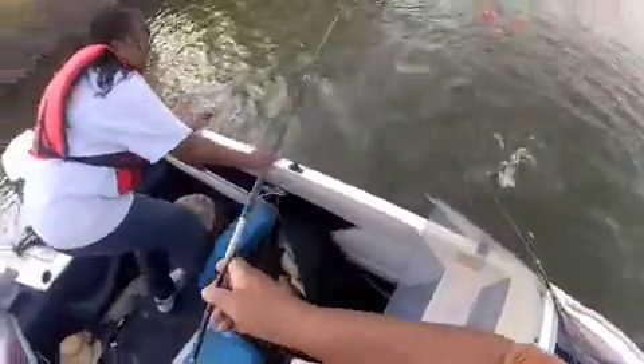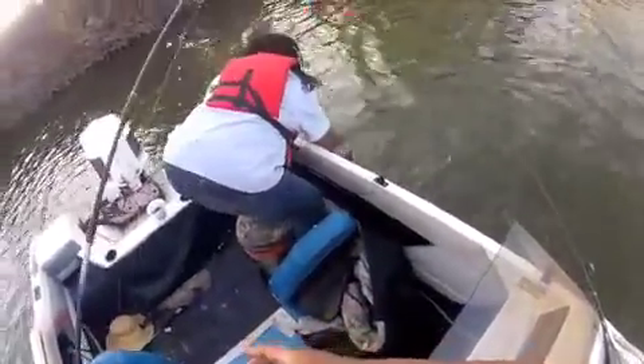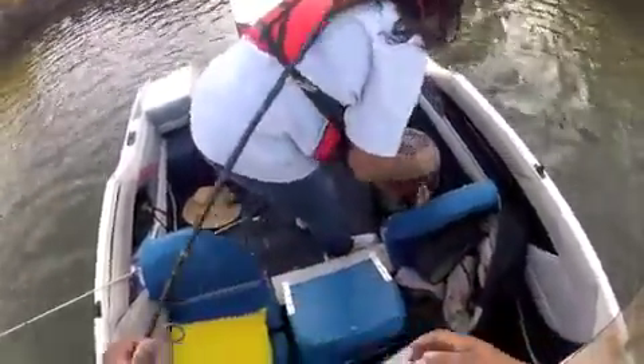Try not to let him go. Just grab that line, pull it up quickly — there you go. There we go, it's a nice fish.